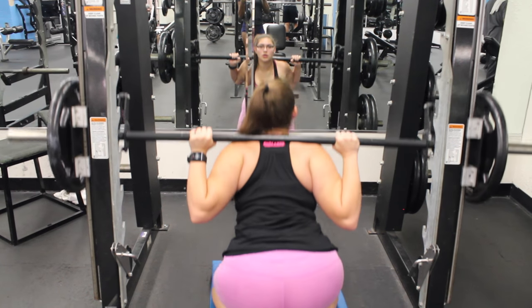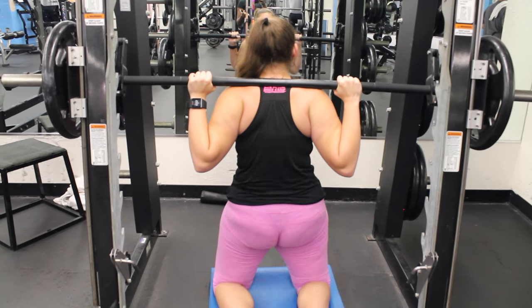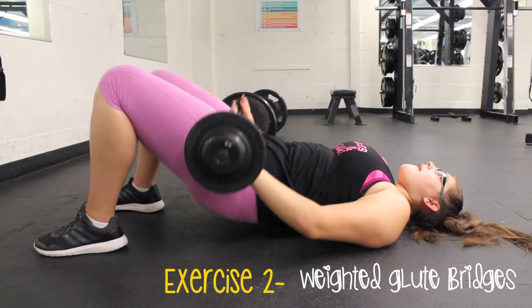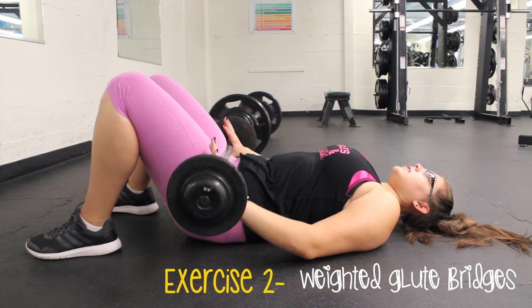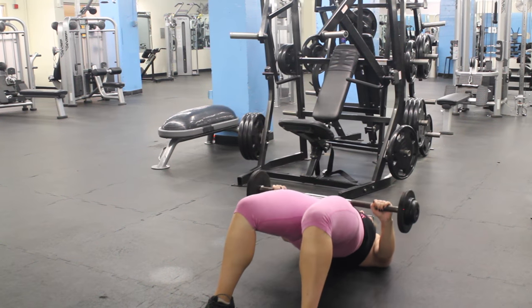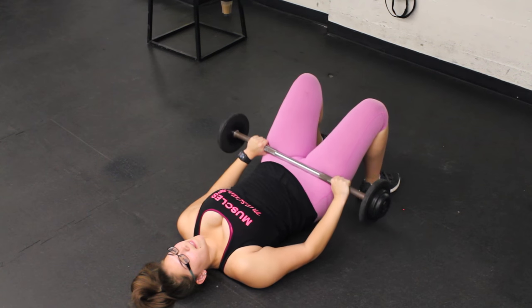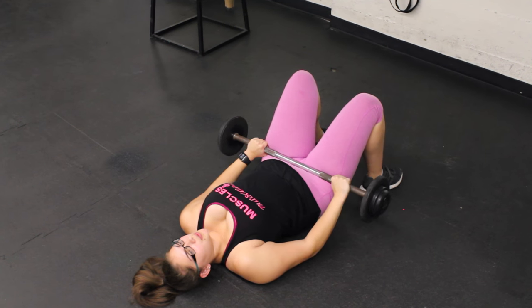This also works your quads, so it's a really great double motion. Exercise number 2 is Weighted Glute Bridges. You thrust up and squeeze, and as you're squeezing you have weight on it as well, so you're pushing the weight up, which gives a little more oomph to your booty.